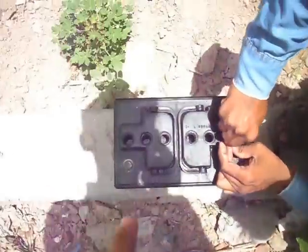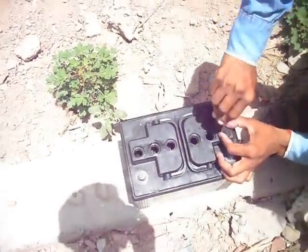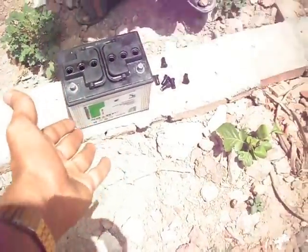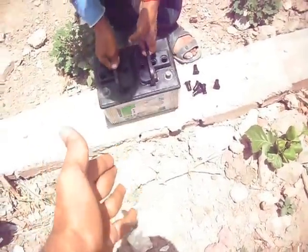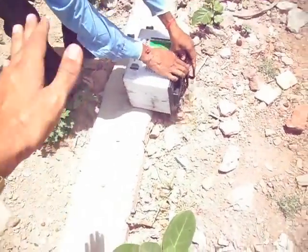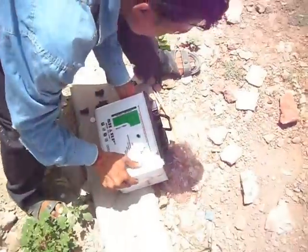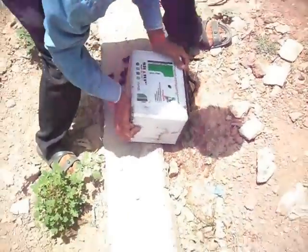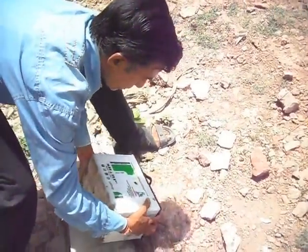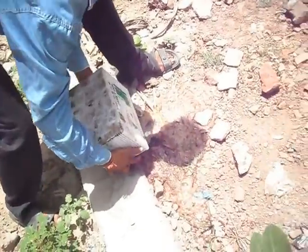You are seeing this is the old acid. You have to pour it down and then you will fill new acid. You have to carefully pour it down. The acid is falling down. You have to be careful — good, good, good. Now this is the empty battery.